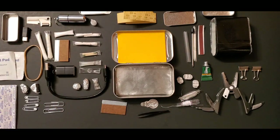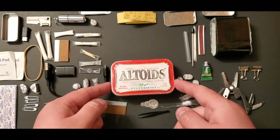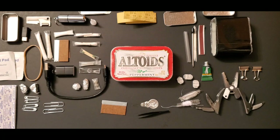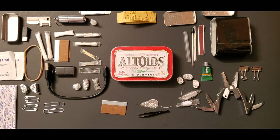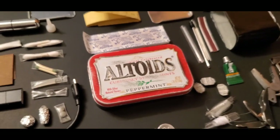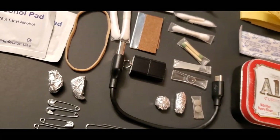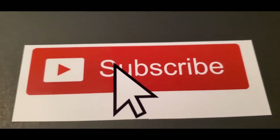That's about 50 items total inside this Altoid tin EDC kit. I'll be updating this in my next video very soon — I just wanted to show what I've been carrying in my old tin. Be prepared, guys — it's super important. This is Out With Me. Please subscribe, like, and share. Hope you have a great day and please check out my other videos.